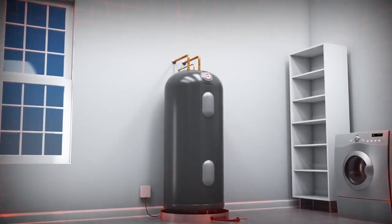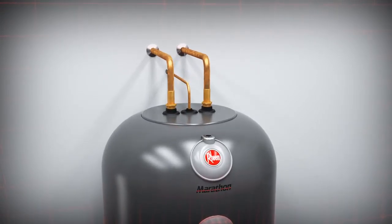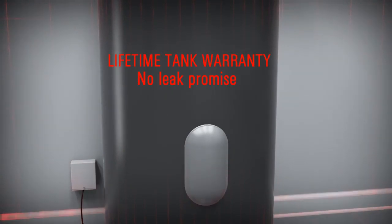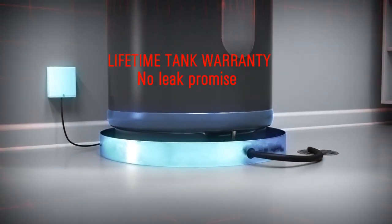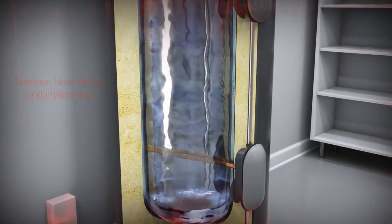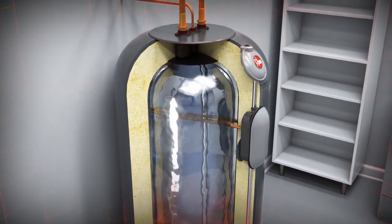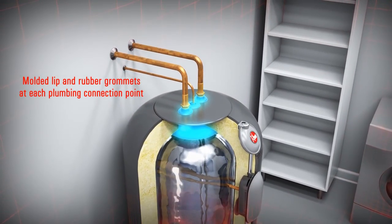So how does a Marathon water heater differ from a conventional model? The most notable difference is that the Marathon water heater comes with a manufacturer's lifetime tank warranty. This no-leak promise is made possible by Marathon's unique superior construction, including a seamless, blow-molded polybutylene tank and a filament-wound fiberglass outer tank that allow a Marathon water heater to withstand years of plumbing pressure, as well as the solvent nature of the water.